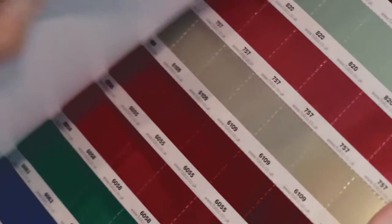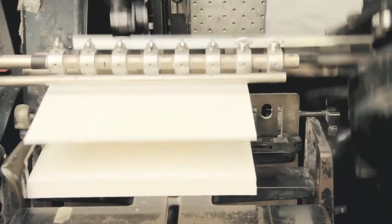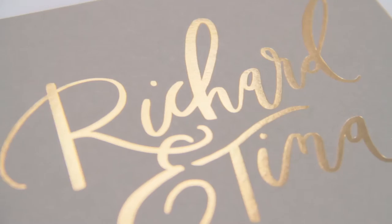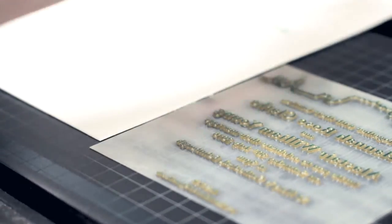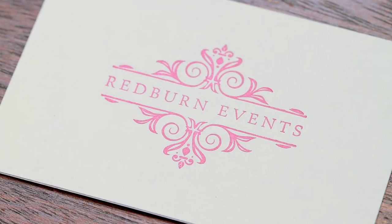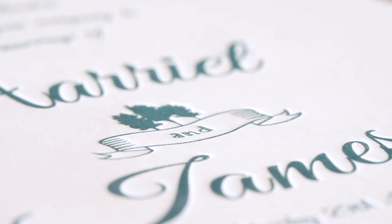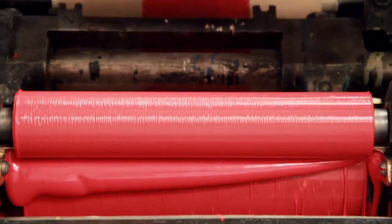Maybe you'd like a beautiful shiny finish — our foiling machine will do the trick. Letterpress printing is enjoying a comeback and looks fabulous on wedding invitations, business cards and party invitations too. Engraving is the most technical printing process, but the resulting stationery is exceptionally fine.